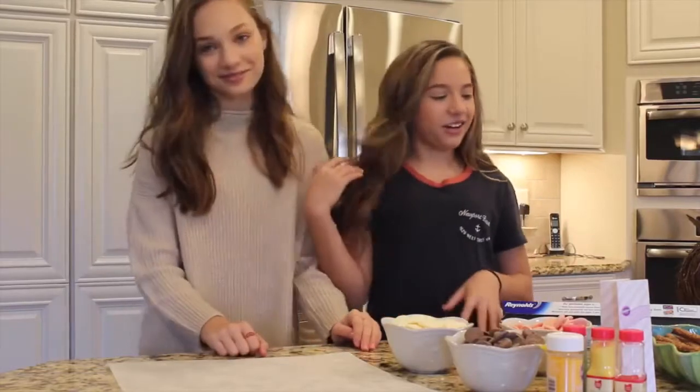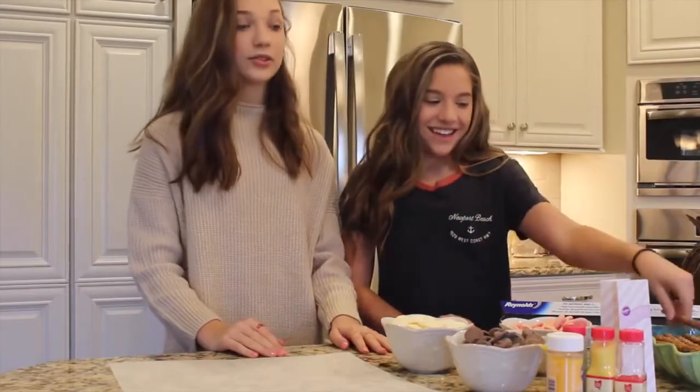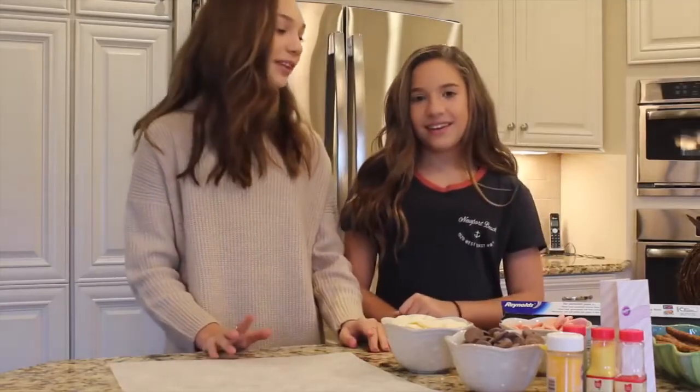Hey guys, it's Kenzie. Welcome back to my channel. So today I have a special guest, surprisingly. It is my sister. And today we are going to be doing a little DIY chocolate covered pretzels. We're also going to be making Reese's cups that are pretty easy and simple to make.